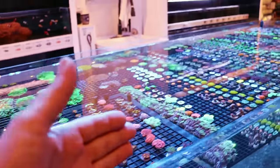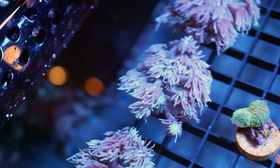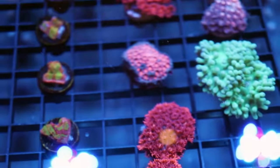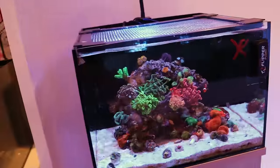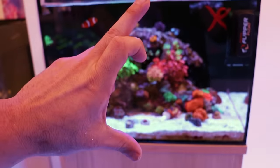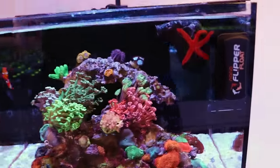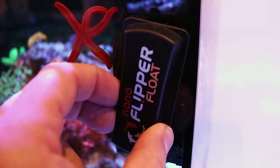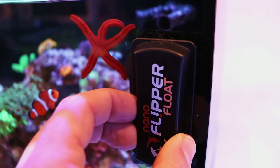Even here in one of our larger coral bed systems they look good, they look happy — but not like the ones in Tia's tank here. This tank is 12 gallons, it measures 16 inches by 15 inches by only about 10 inches tall. And look how we get our super clean glass — it's with this. Shout out to Flipper, you guys make a very, very nice scraper.